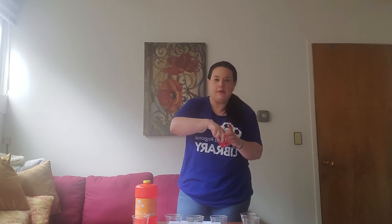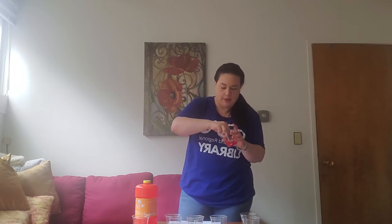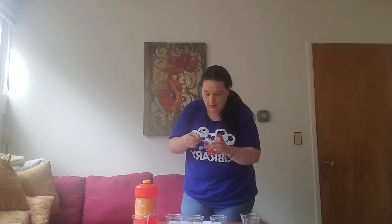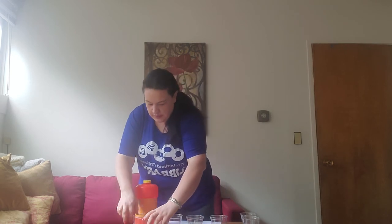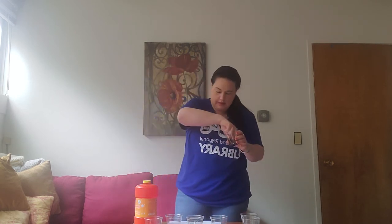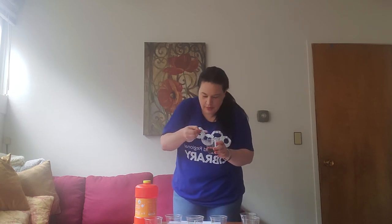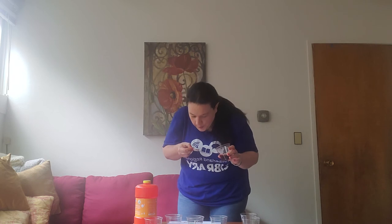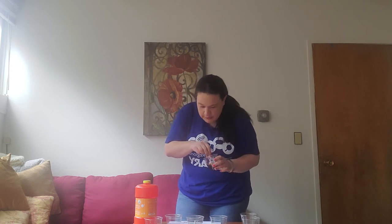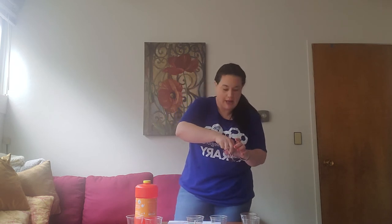You can talk to your preschoolers about what colors they see, or what colors are in the cups. Now I'm going to blow some red bubbles — let's see how those look. And last but not least, I've got some brown bubbles. I think I want a little more purple in mine, so I'm going to add some purple.